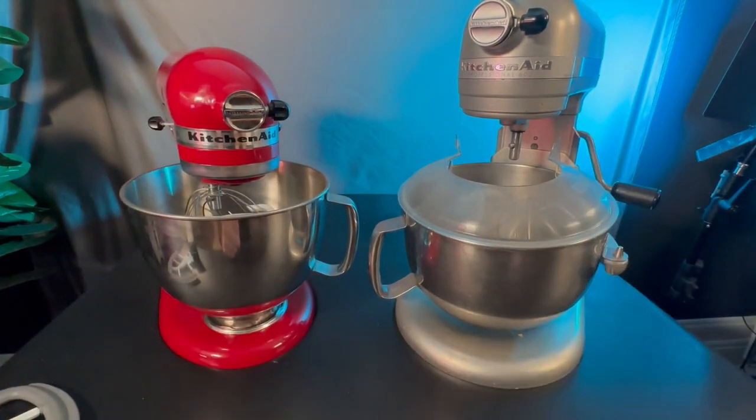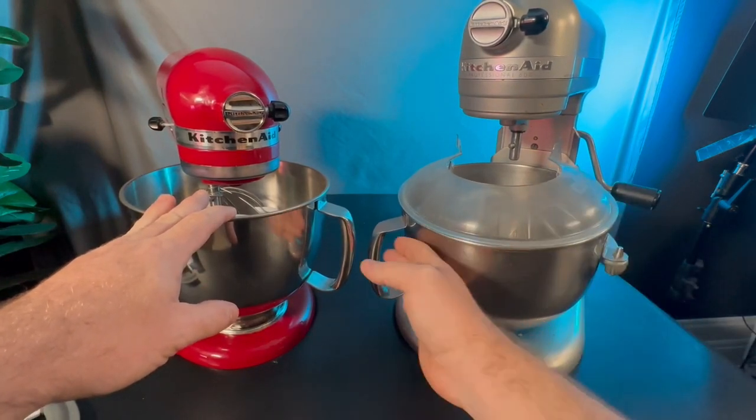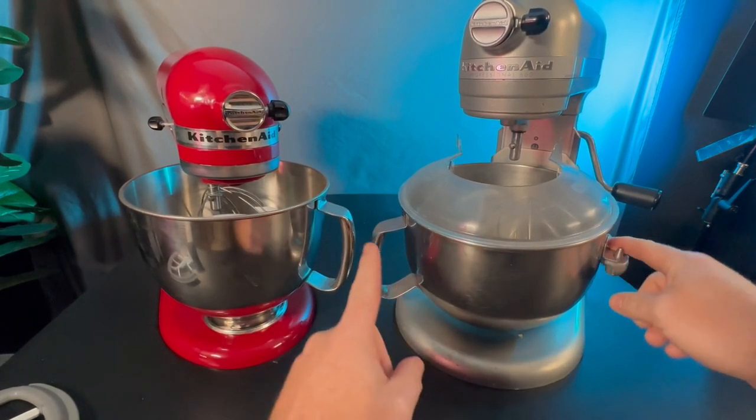We're going to start right here in the front and kind of work our way. Obviously this bowl here is a little bit smaller than the Pro one here. The bowl is a little bit bigger. They both kind of lock into place. This one locks in at the base and this one here has the little clips on the side.